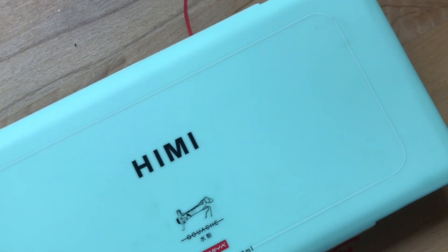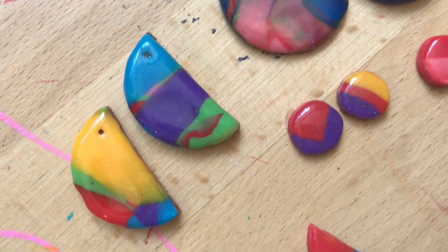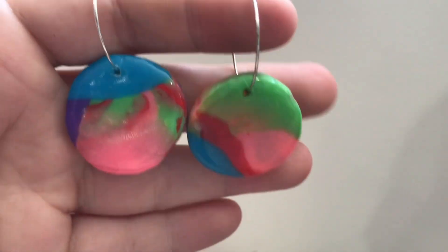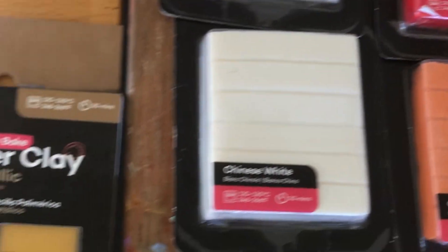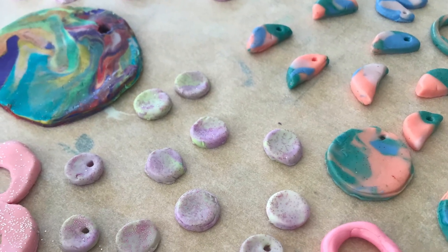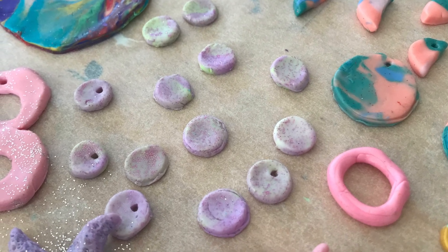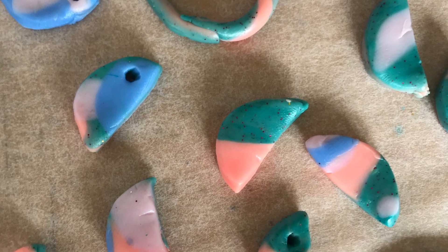Arch and I did some practice of polymer clay pieces, ready to show the kids for the next kids art class. We used a whole bunch of Montmart polymer clay cutters, jewelry glazes, and metallic clay. Here's some of the kids' work mid-process — I totally forgot to photograph them as finished pieces, but they all looked so good.